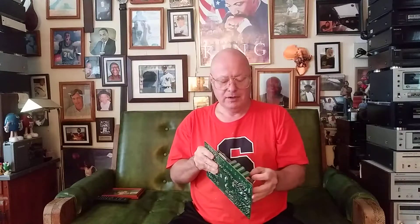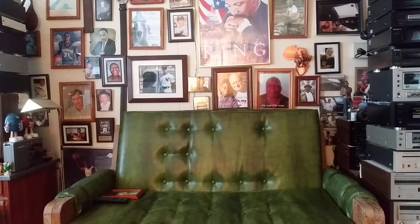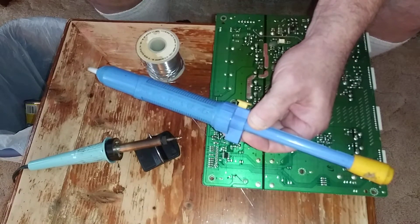Today I'm going to show you some touch-up soldering on a circuit board. This belongs to a modern flat screen TV and you can see how the solder joints came apart under these two capacitors here. I'm going to show you how to fix them. This is a solder pump.